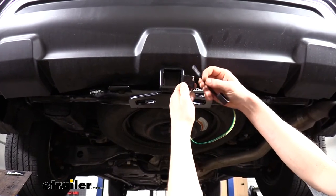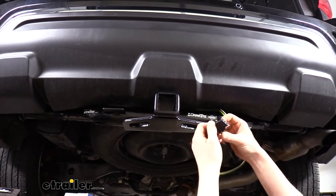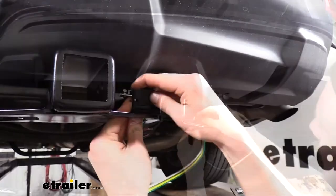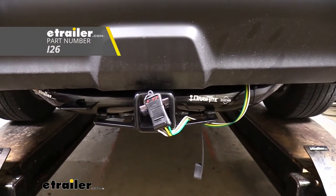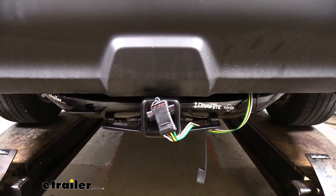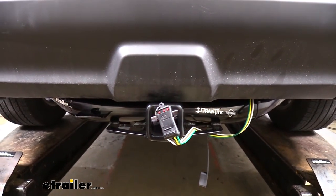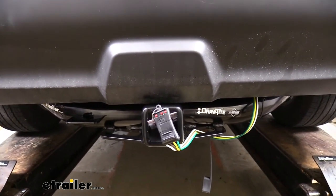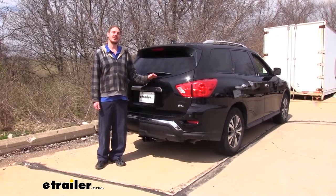On the end of the connector, slide on the dust cap. When you're not using your wiring, the dust cap can be used to secure it to the hitch to hold it up out of the way. We've plugged in our tester — testers are available at eTrailer.com — and want to make sure everything works before reassembly. Check for left turn signal, right turn signal, tail lamps, and brake lamps. With everything working properly, reassemble the back of the vehicle in reverse order and secure any loose wiring with the included zip ties. That completes the installation of the 4-pole flat trailer connector vehicle wiring harness on the 2020 Nissan Pathfinder.